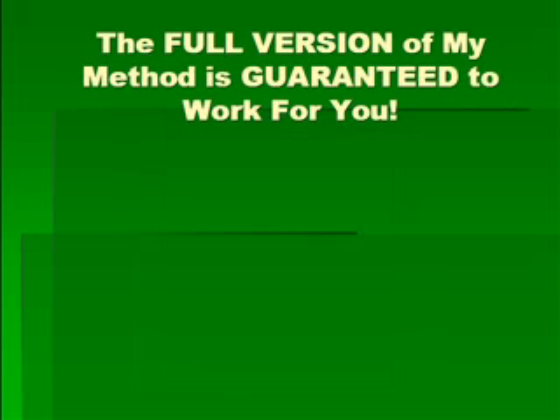The full version of my method is also guaranteed to work for you. Here is the reason why: you are taught in video format.